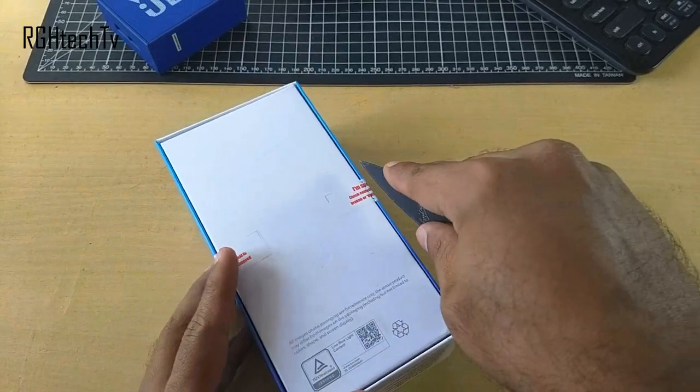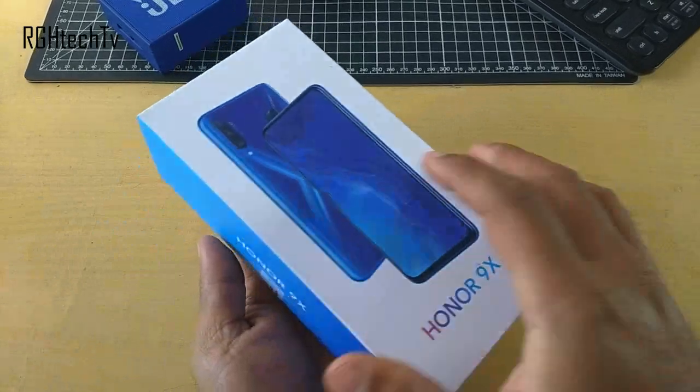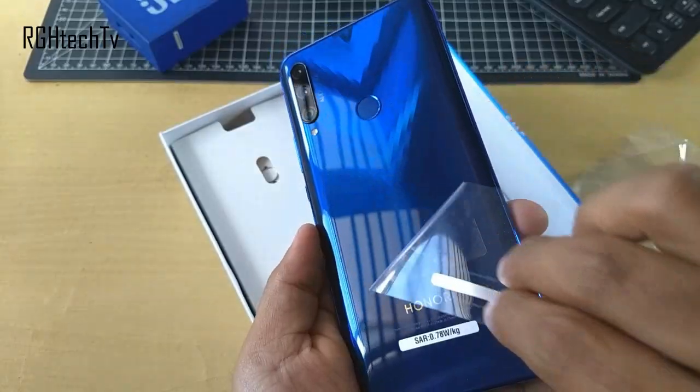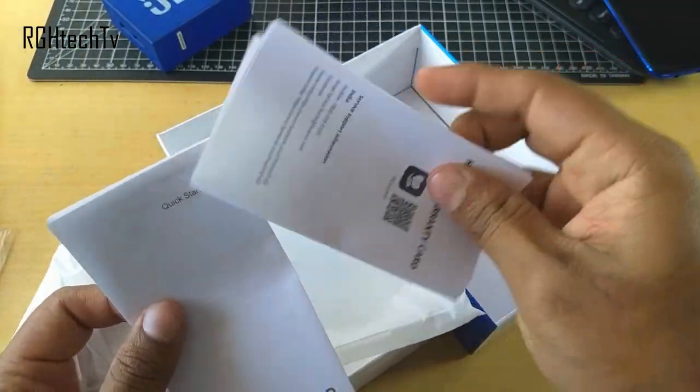Let's see what comes in the box. It comes in two variants — one with 4GB of RAM and the other with 6GB of RAM. Both come with 128GB of inbuilt storage. First, we get the phone in sapphire blue color, which definitely looks great. Then we get a quick start guide and warranty card.